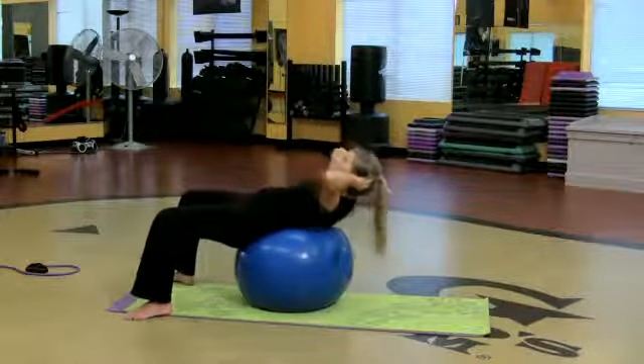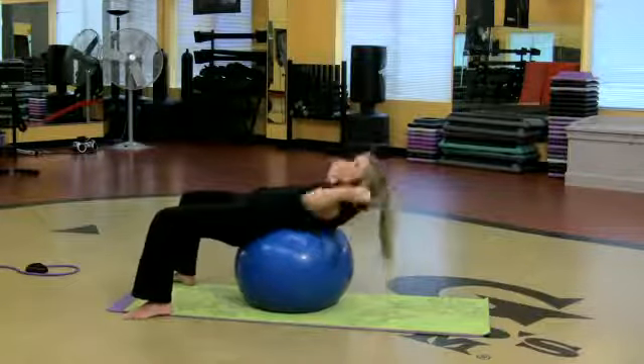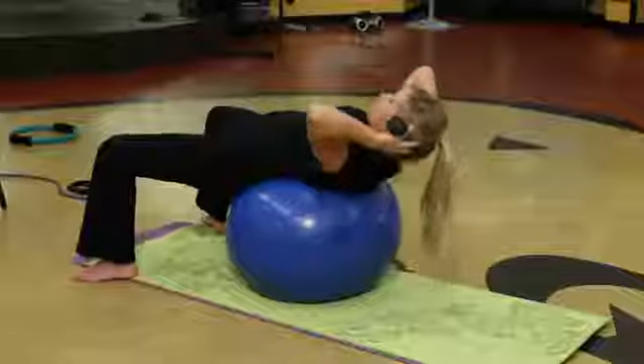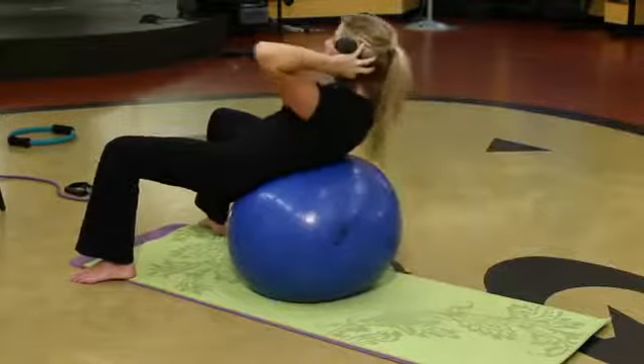All I want you to do is crunch and lower. When you crunch, I want you to really push the low back into the mat and squeeze the belly like someone's going to hit you. Now the beauty of the ball is this — I can go a little further down and come on up.